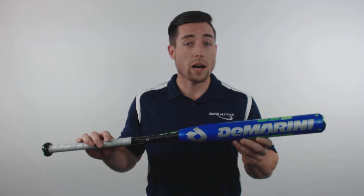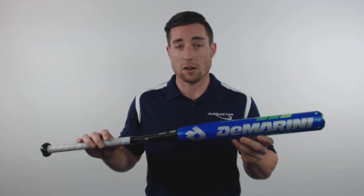The CF-8 is a two-piece composite design and it's made from Paradox composite, which really gives you a huge, responsive sweet spot.